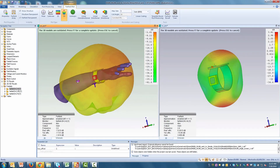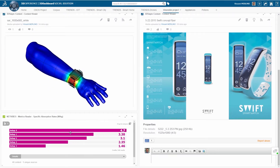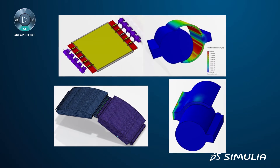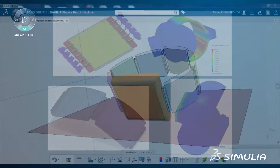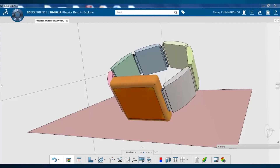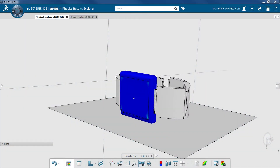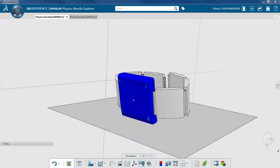Now that you have considered electromagnetic challenges, what about considering structural ones? By also performing detailed structural simulations, you can assess the reliability of the watch. This includes advanced simulations such as drop testing and other harsh loading conditions for detailed evaluation of the watch's structural and functional integrity.